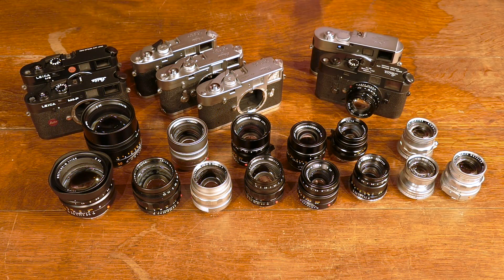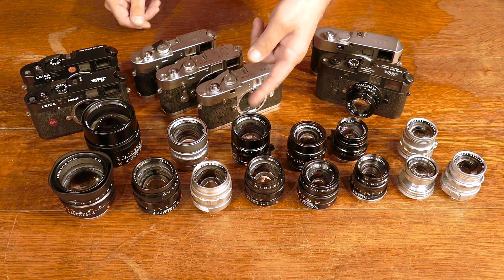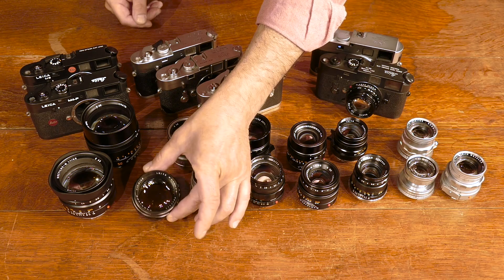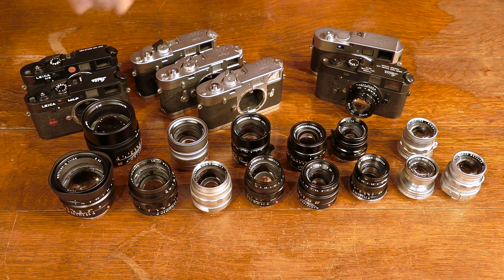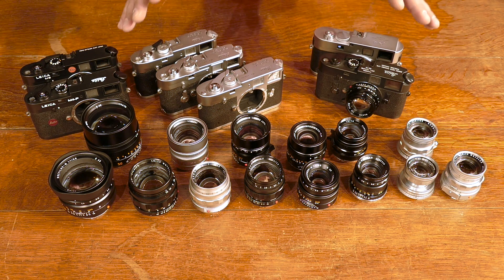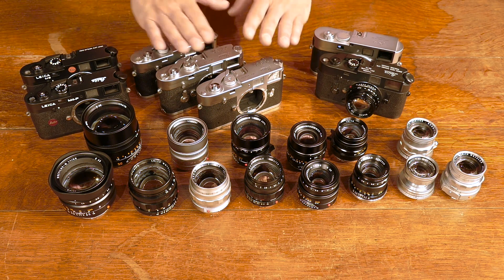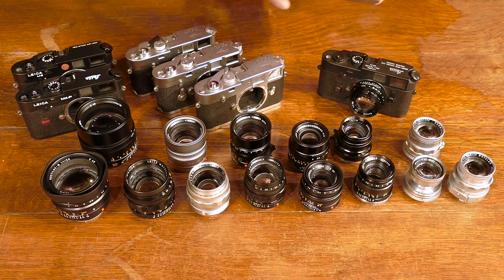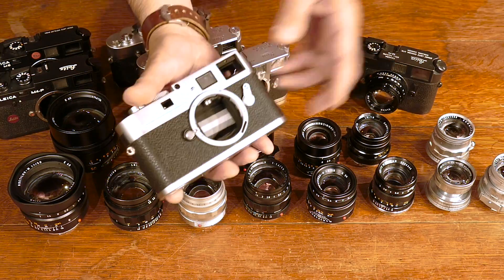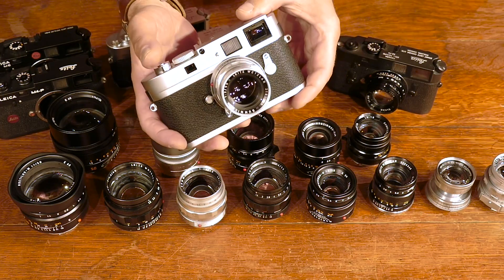So what do these words mean? Summicron is f2, Summilux is f1.4, Noctilux can be f1.2, f1, or 0.95 — which is the fastest production lens in the world. All of these Leica M lenses are extremely compact, and they all work on older M cameras, newer M cameras, and even digital M cameras. A lens made in the 1950s will work just fine on a modern Leica M digital camera.